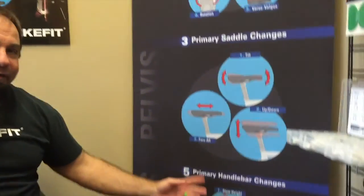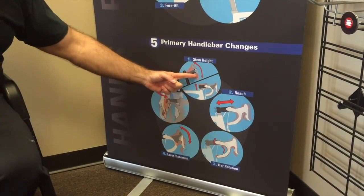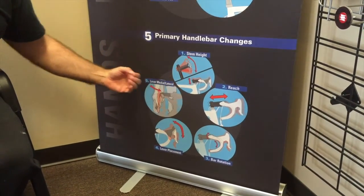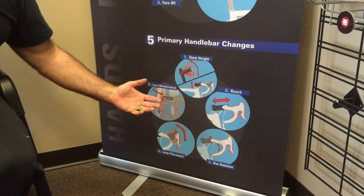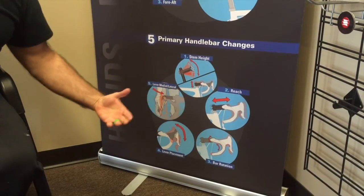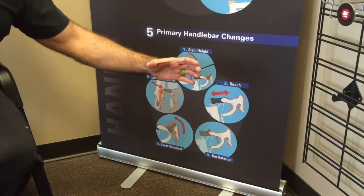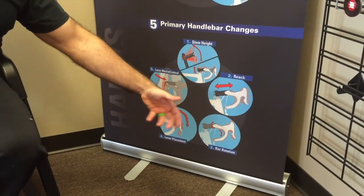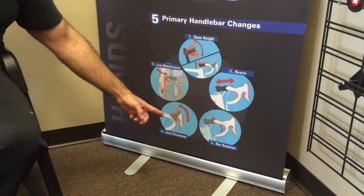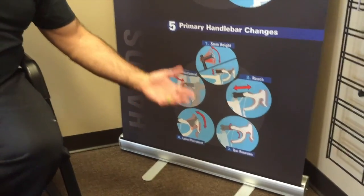Moving on to the handlebars — this is another area, just like the feet, where sometimes not everything gets addressed. You need to make sure your stem height or handlebar height is addressed. It can be done by moving the stem up and down, changing the angle, or adjusting reach with a longer or shorter stem — or today, with shorter and longer handlebar reach. Rotation also matters: how are those handlebars rotated to best fit you and your body? You can also rotate the hoods on the handlebars.